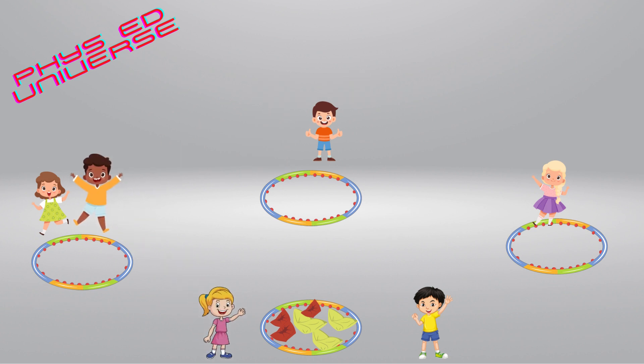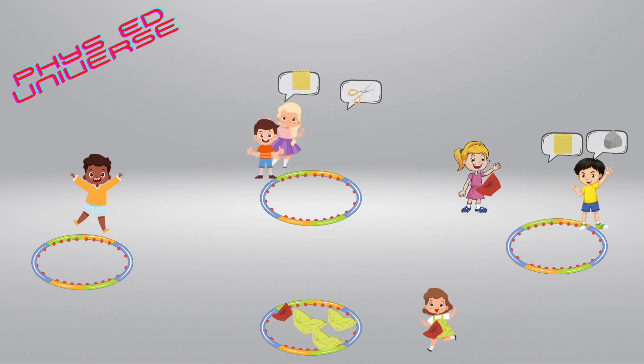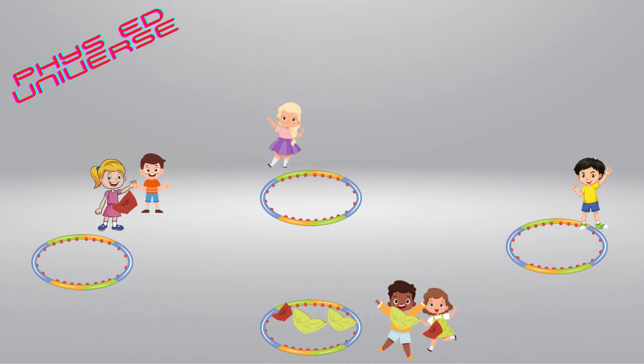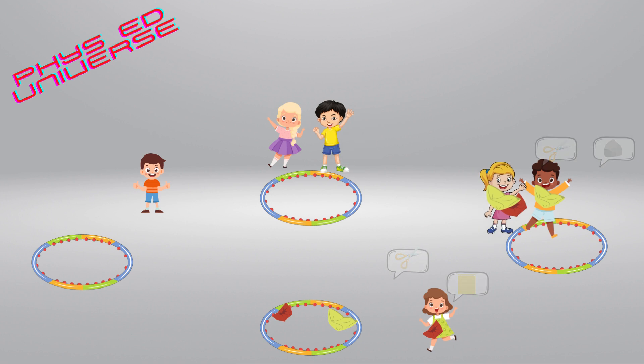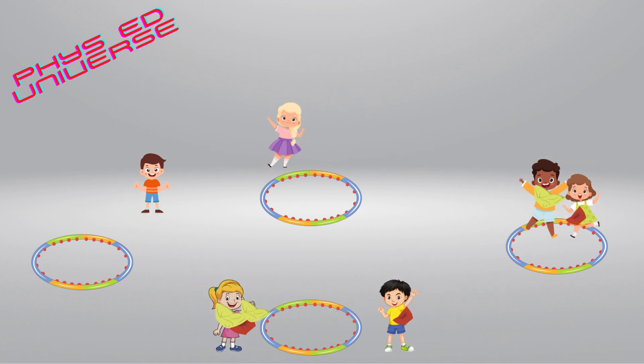Every time a player gets back to home base and wins at home base, they pick up one beanbag and carry it with them as they continue to make their way around the bases as many times as possible. The game continues until all beanbags are gone. The player or players with the most beanbags is the winner.